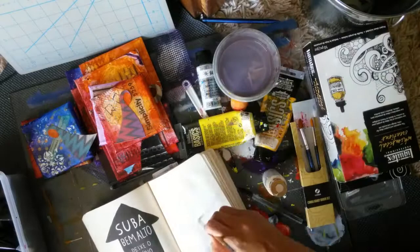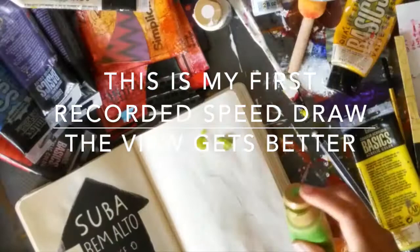Hey guys! Welcome to my Wreck-This journal series. The journal is in Portuguese, and I will be doing videos in Portuguese and English for this.